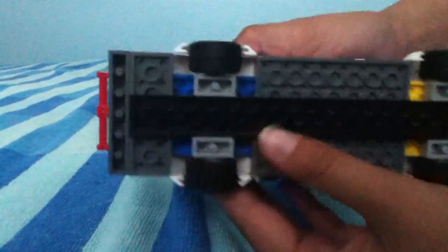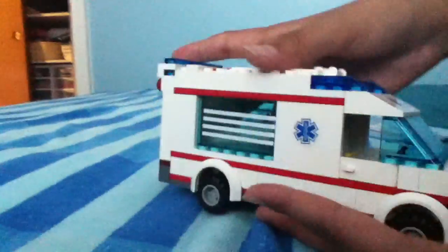Here is the back part — it opens. Here's the front part, this also opens. Now let's go into a little bit of detail inside.